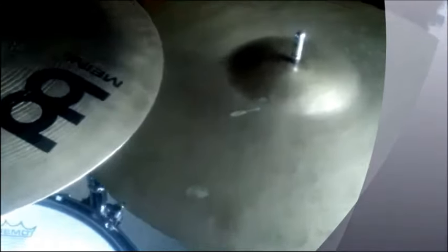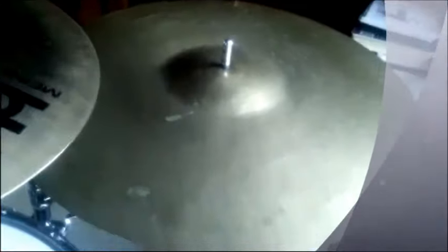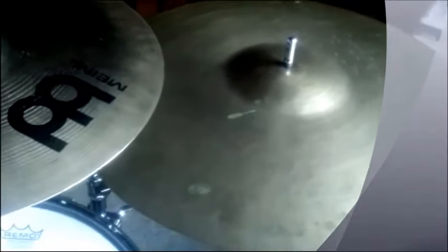With the crack, it almost sounds like it has a slight, like, one or two rivets in it. But I've used this the past year and the crack hasn't moved. I just always play on this side.